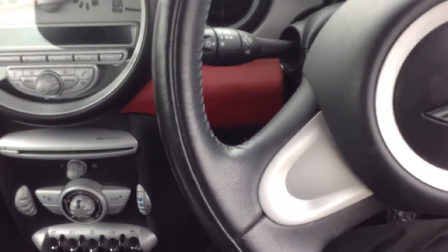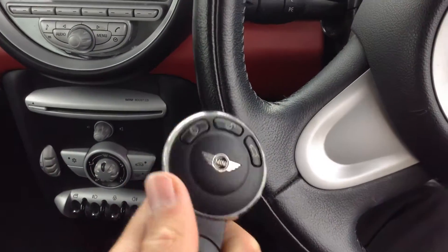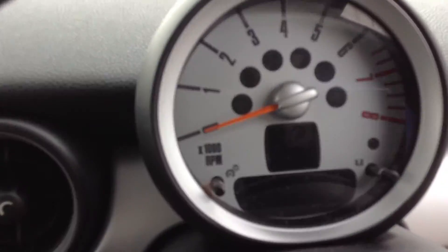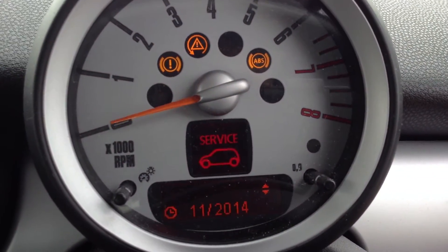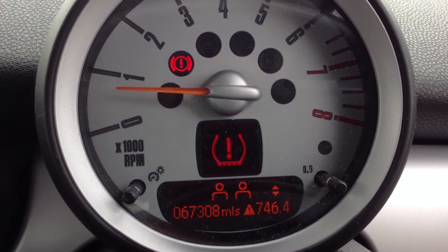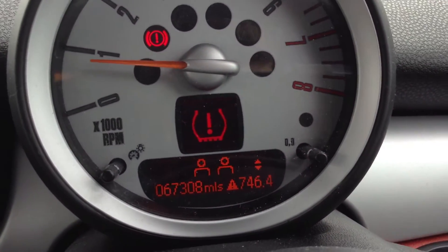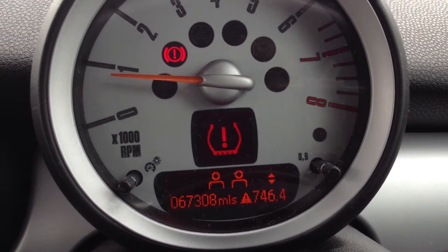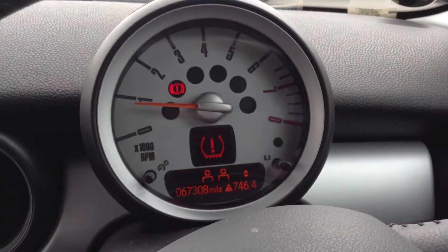Stepping inside the car, we do only have one key with the vehicle — it's a little worn. Starting the vehicle up, there is a service light indicating on the dash and also what appears to be a tyre pressure warning light as well, so just be wary of those. The mileage reads 67,308 miles on the clock.